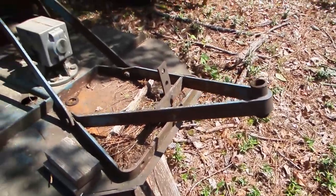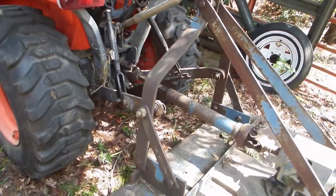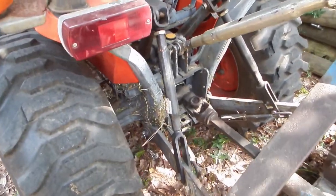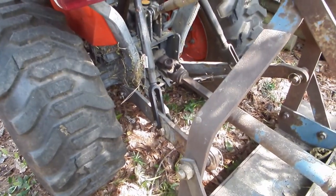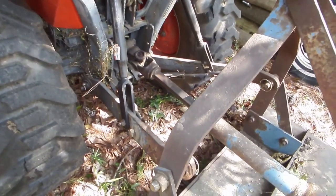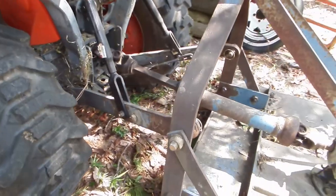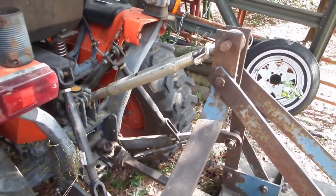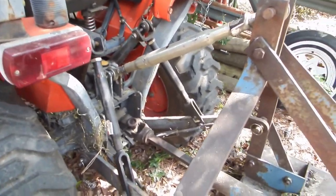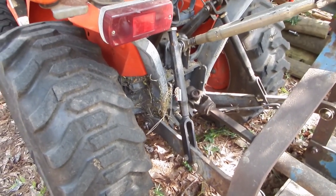I'm going to take it home and rebuild it. The lift doesn't work like I think it should, and I'm not sure if it's these arms right here, if they're too long or what the deal may be. It'll lift this mower up maybe about four inches off the ground and that's it. I was thinking the top length may be too long, but I don't think that's it. It could be internal. If it's internal, I'll have to take it to the shop and see what they can do with it.